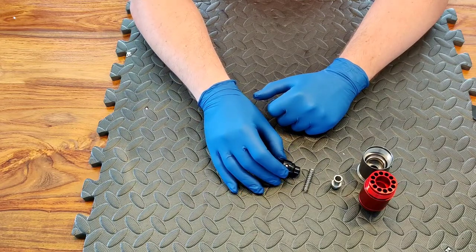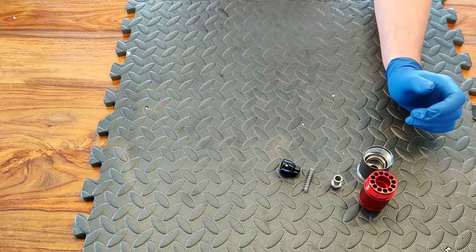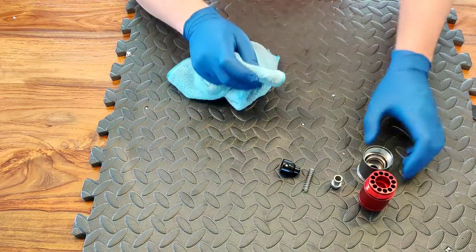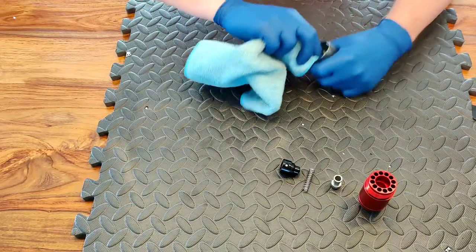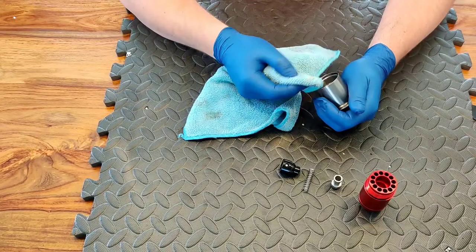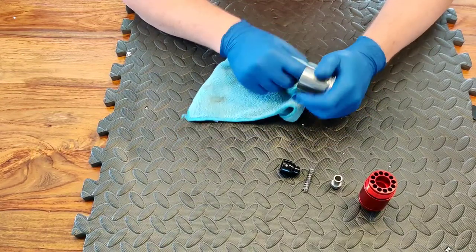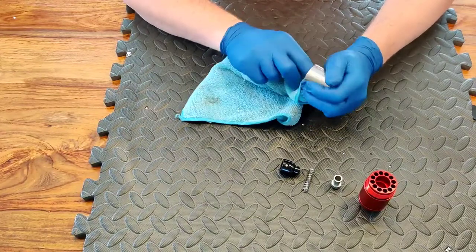So what do we do now that we've got it in bits? Now that your 40 millimeter grenade is disassembled, I'd recommend taking your rag and giving the whole assembly a good clean out. I'll skip through this bit for you.